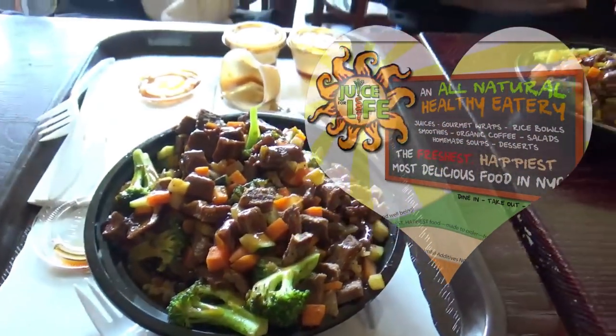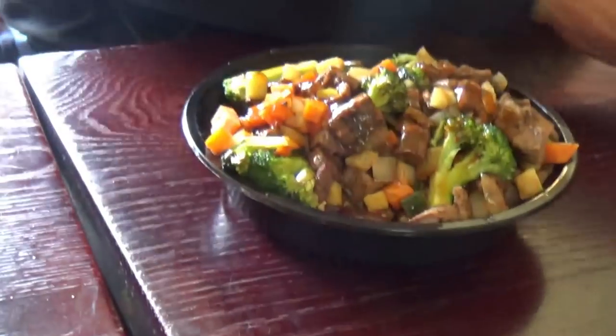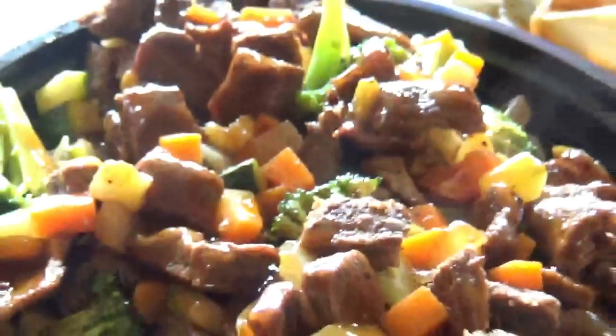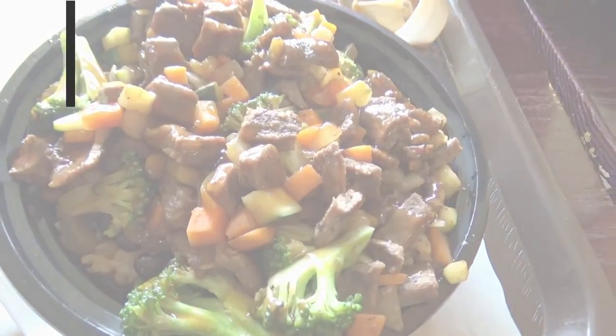Emilio and I just finished working out and we chose to eat at a place called the Jamf Elfo, which is a world cuisine restaurant with brown rice, extra vegetables, and steak. It's a clean eating place — I highly recommend you guys check it out. It's right next to Powerhouse Gym.